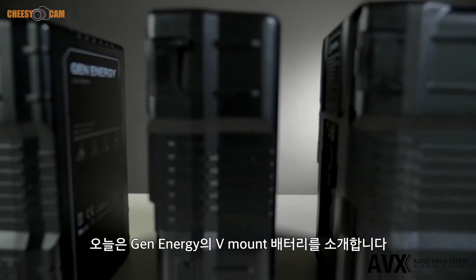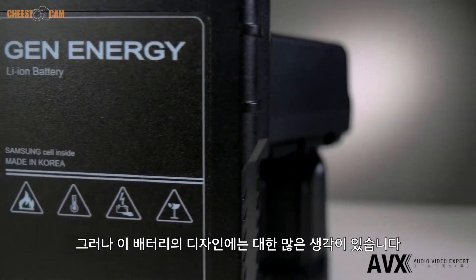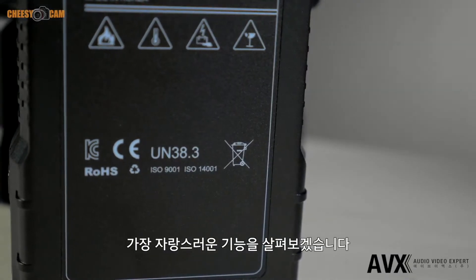Today we're taking a look at Gen Energy's V-mount batteries. On the outside they look like typical V-mount batteries, but there's a lot of thought in design and build here.